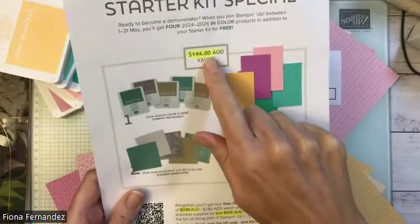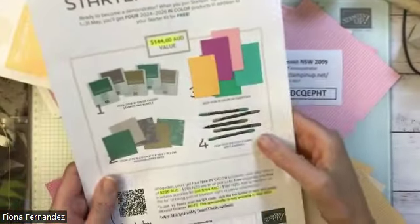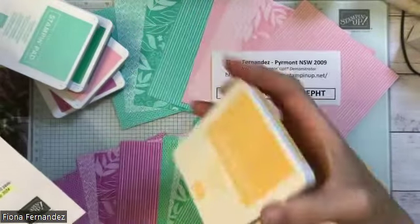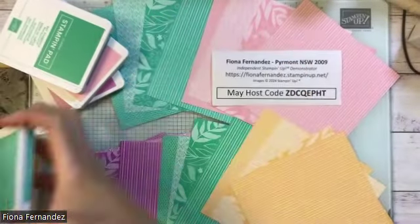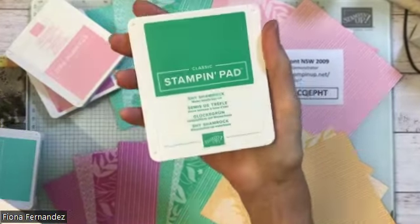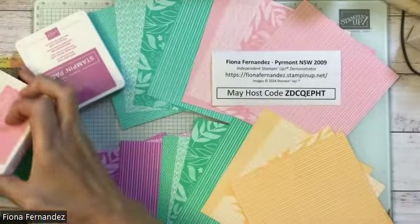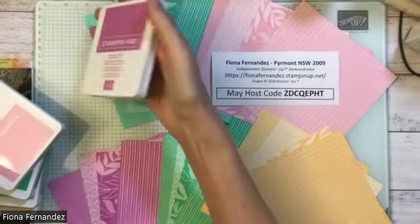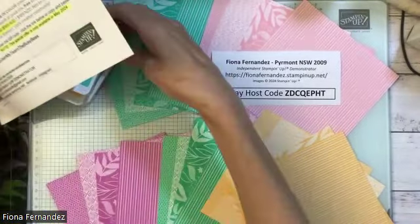You get all these things here for free on top of the normal joining offer, which is fantastic. This is $144 worth of stuff. You get the full-size ink pads — the new In Colors. The In Colors are called Peach Pie, Summer Splash, Shy Shamrock, and Pretty Pink.